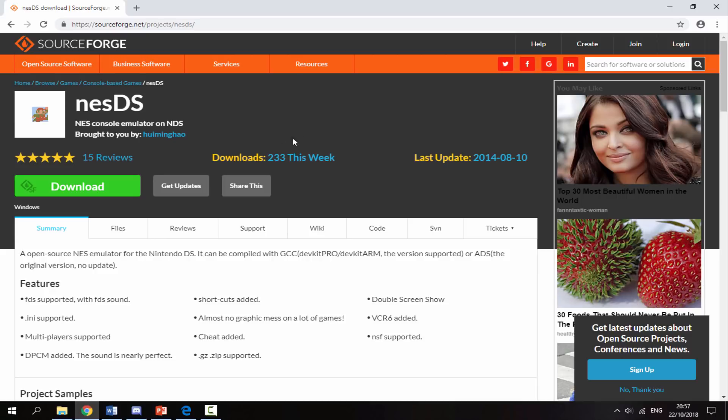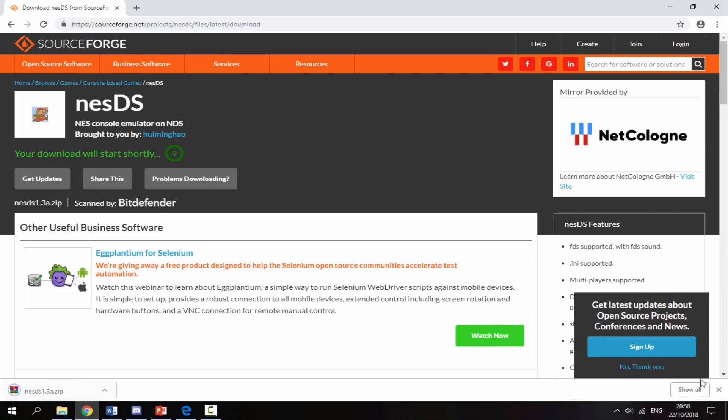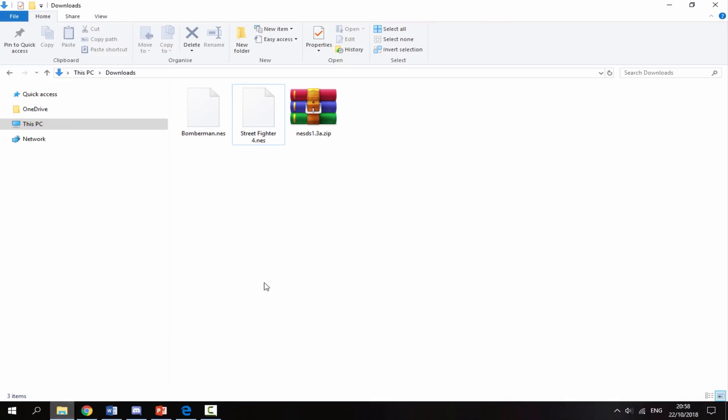NesDS was last updated in 2014. Considering this is a homebrew app for an R4, it's actually kind of new I guess, even though it's still four years old. All you want to do is click on Download and this will begin downloading the zip file for the homebrew emulator.